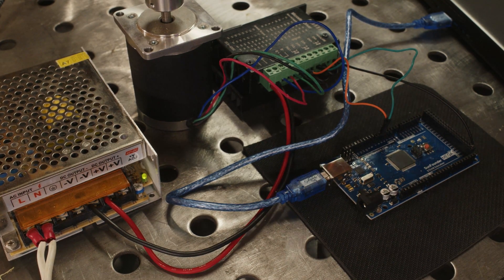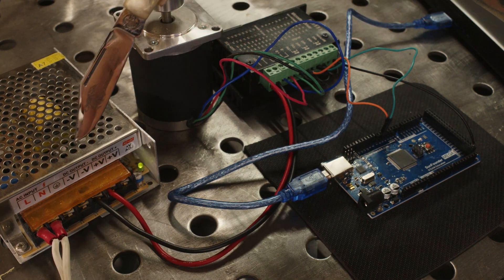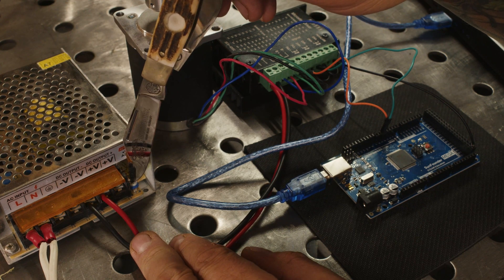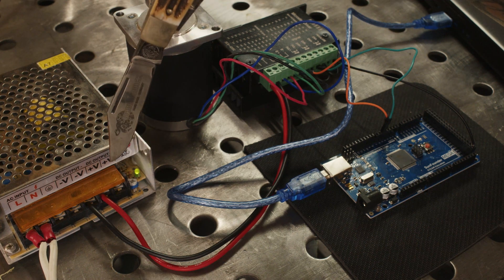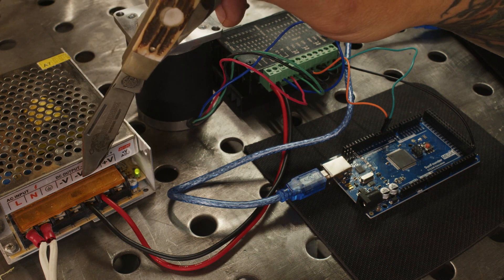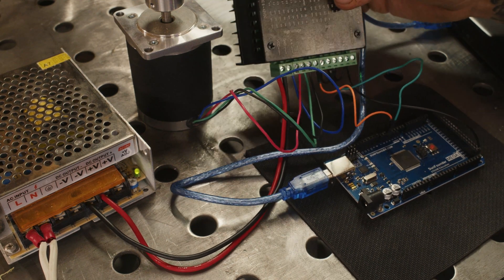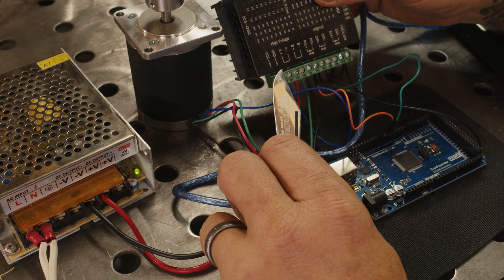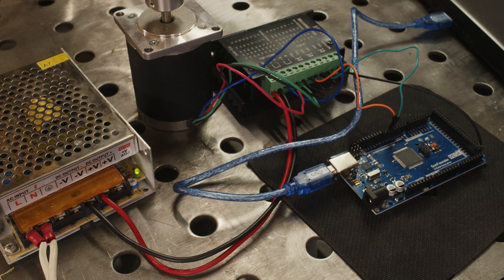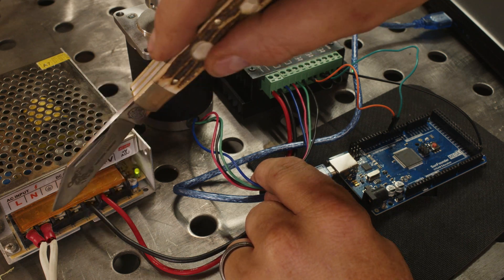When wiring everything up, I start with the power supply. You run the voltage in and from there you have your output. There's normally a potentiometer you can adjust to confirm your voltage — it should be around 12 volts. From the negative and positive voltage output, it goes into the TB6600 right into where it says GND and VCC. Make sure you have this powered off when you are wiring everything up — leave it unplugged.